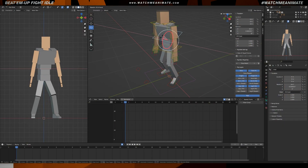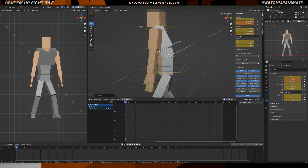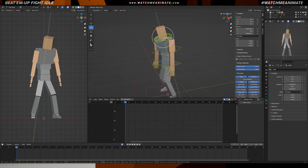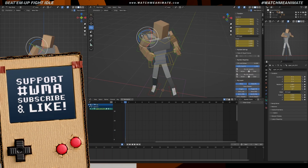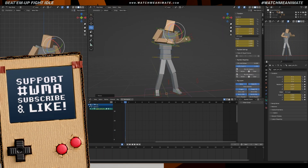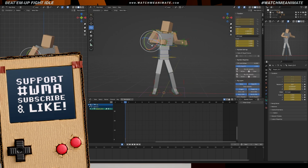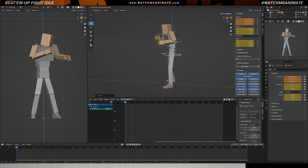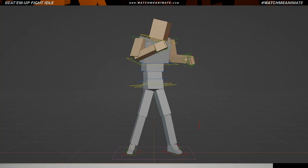What's going on everyone, welcome to the channel. We are in Blender and we're about to create an old-school beat-em-up fight idle animation. A little tribute to the old classics that I grew up with, like Double Dragon, Final Fight, Streets of Rage. At the very end we're going to convert this animation to 2s, giving it that Spider-Verse look that we all love. But first things first, we need to start with a cool fighting pose.